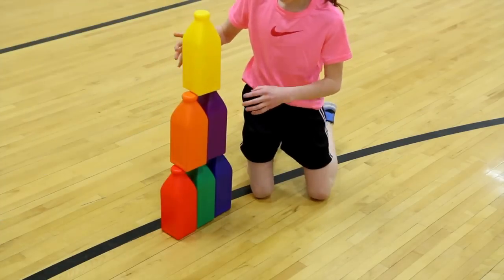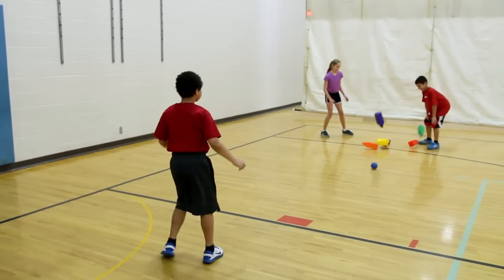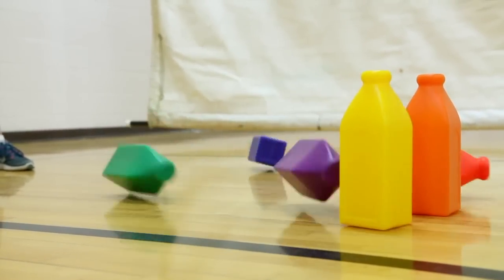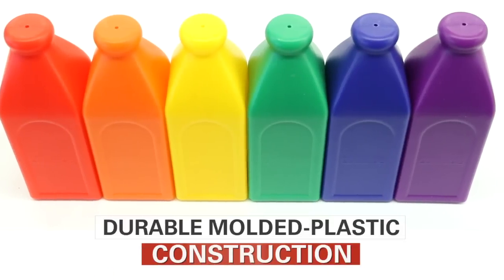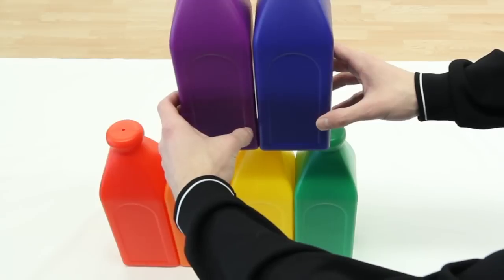Students stack the bottles in a pyramid or set them up like bowling pins, then step back and knock down as many as possible in the fewest throws. Balanced, molded plastic construction and wide 3.5 square inch base ensure durability and easy setup.